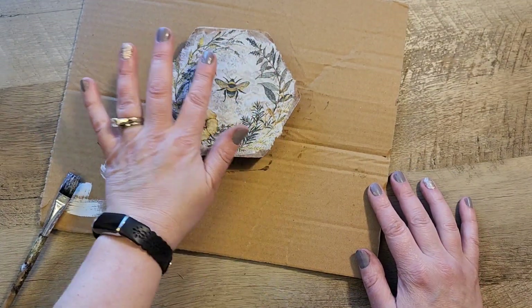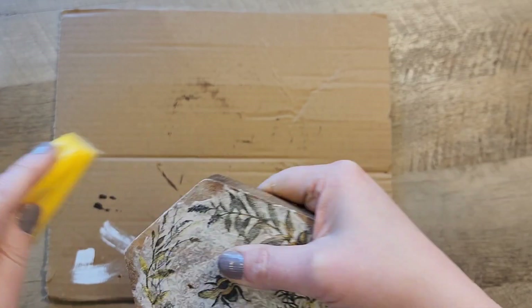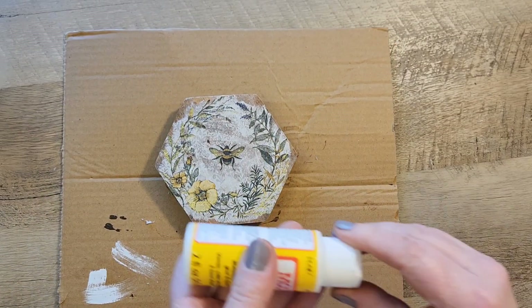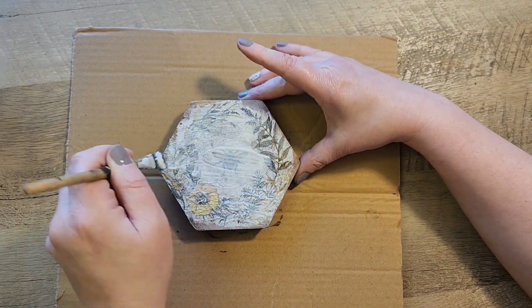I grab the napkin and tap it lightly onto the wood. You could also use saran wrap but I didn't have any. You just have to be really careful tapping it down. Then I sanded off any of the edges, and once everything was dry I put another coat of Mod Podge over the top to seal everything in.